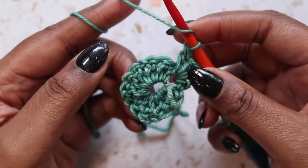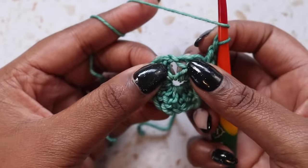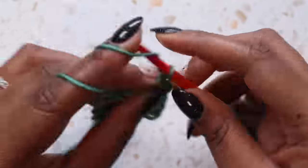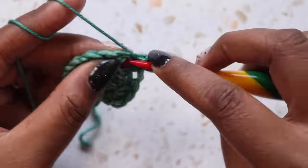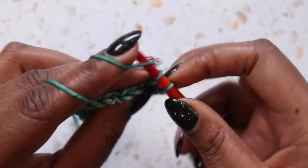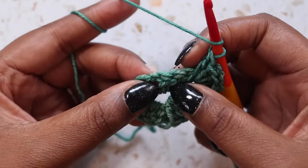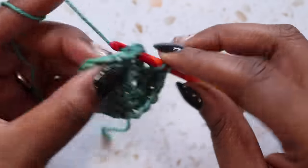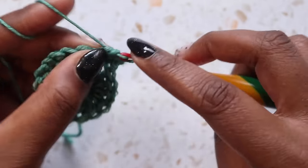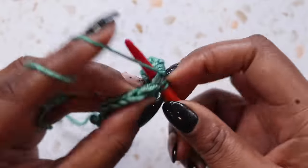I don't prefer to chain one between my chain spaces, but you can put a chain one here if you like. Now I'm going to go into this next corner, this next chain one space, place three double crochet there, followed by a chain one, three more double crochet for the corner. So that corner is complete. Now I can go to the next corner, the next chain one space. I'm going to skip these three double crochet, go into this chain one space, and place another corner. The corner is three double crochet, chain one, three more double crochet.